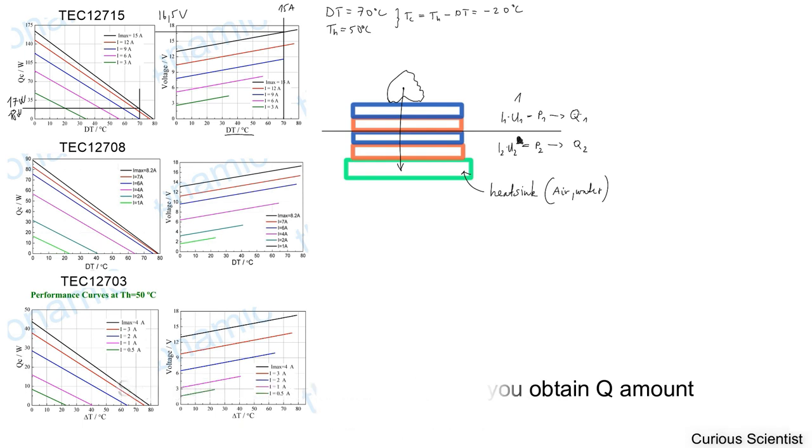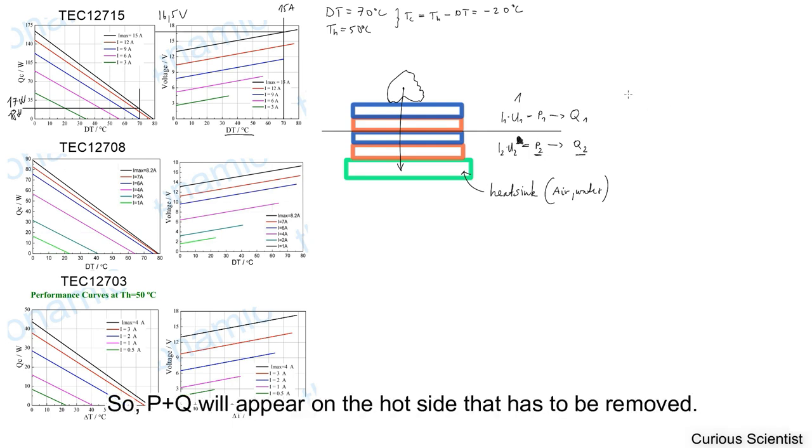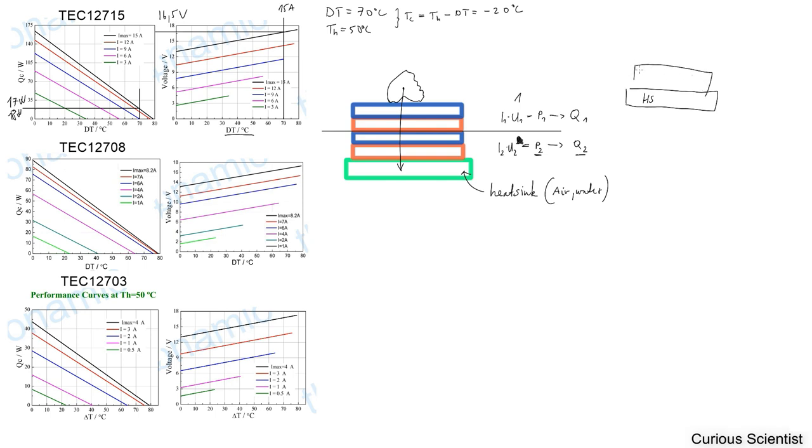When you try to see how much cooling performance you need on your heat sink to remove the heat from the hot side, you have to consider both terms. For a single unit, the heat sink has to deal with P — which comes from U times I — plus Q, the cooling power pumped from the cold side to the hot side. These two terms appear on the hot side, and the heat sink has to handle their sum.